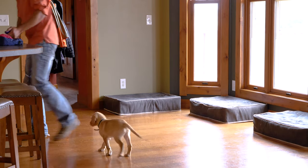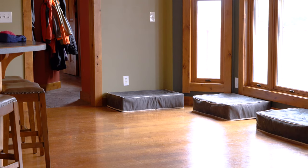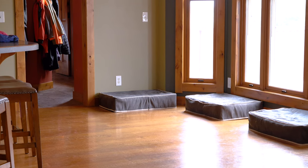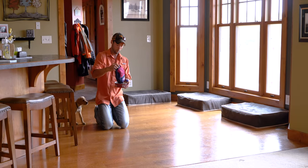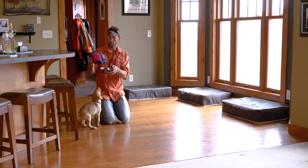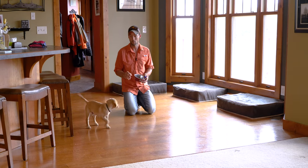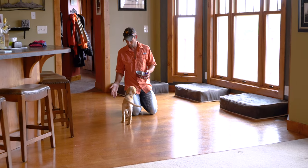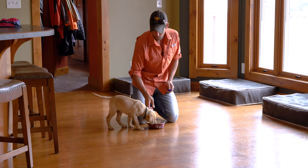Now we're going to do one more and give him a jackpot. We're going to take the rest of his food — we've done a bunch of really good reps — and give him the rest of his food by doing just one more good one. Good boy, and then he can eat the rest of his kibble.